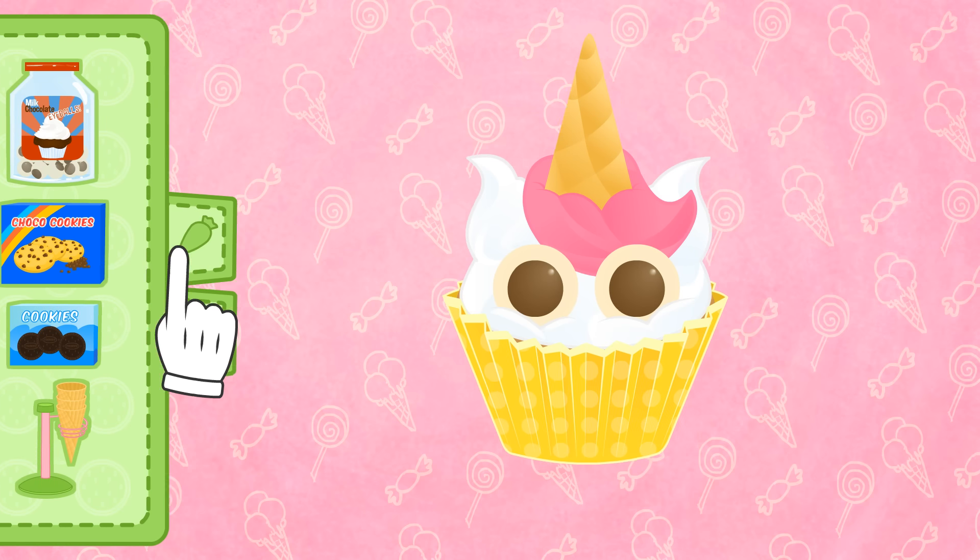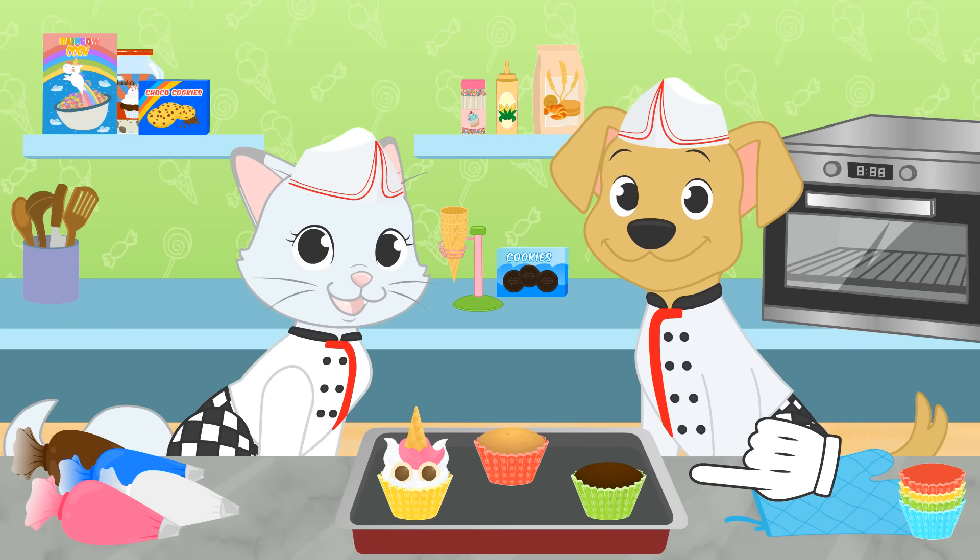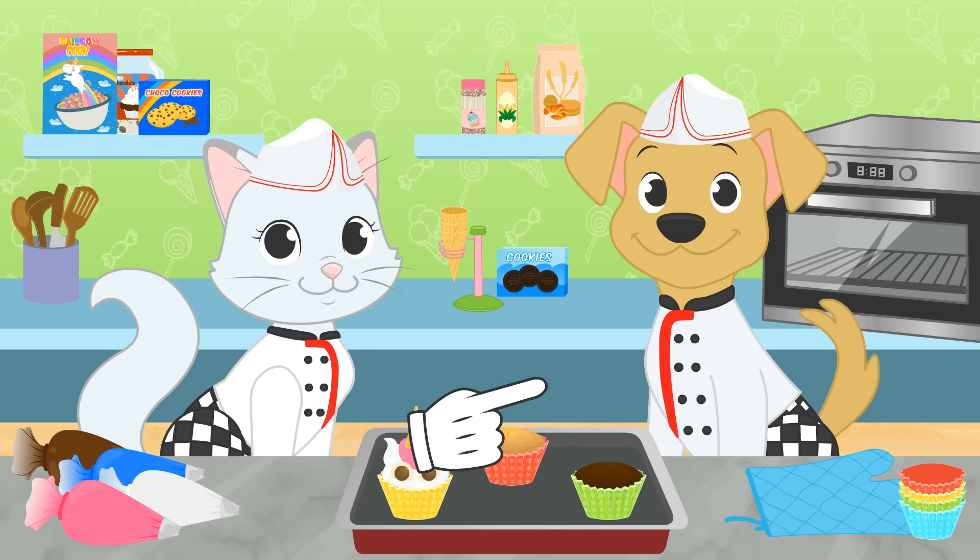Ta-da! Here is your unicorn cupcake, Kira! Was that easy or what? Come on, Max! Let's go for yours!